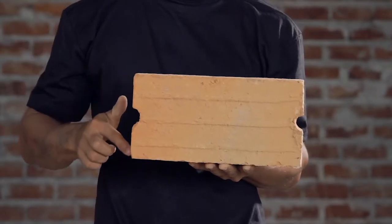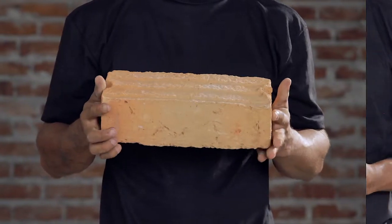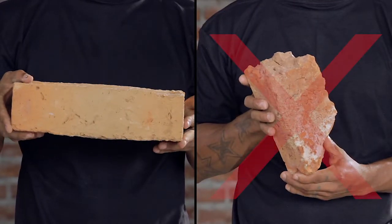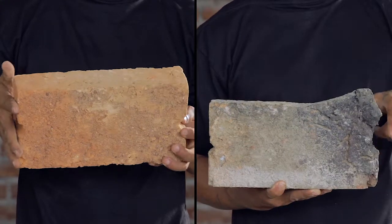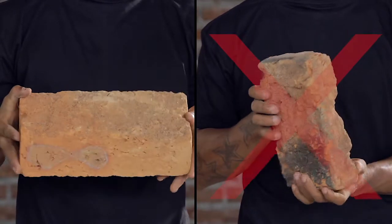The width of the bricks must be at least 15 cm. A suitable brick must be as follows: regular in form, uniform in color, not warped, and must not show any flaws or lumps.